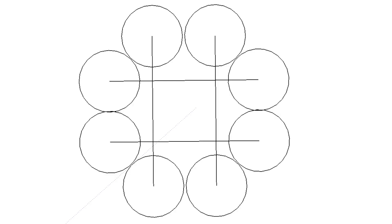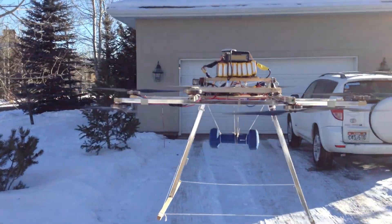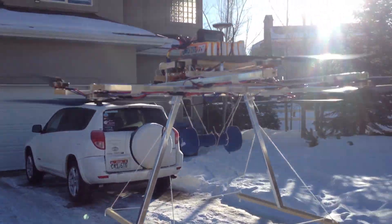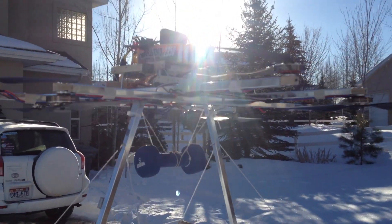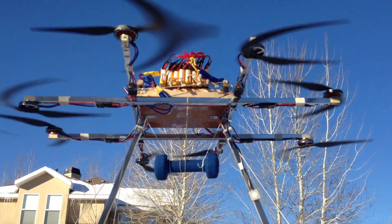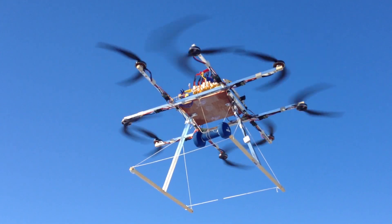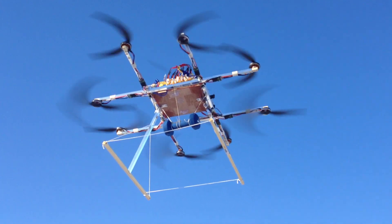Later on, I'd like to build a non-overlapping frame and see if the efficiency increases. I did a flight test carrying a 5 pound weight, and it pulled 38 amps in hover. It's hard to tell how long it would have flown because the voltage sagged a lot and caused the warnings to go off early. After landing, the batteries were still at 80% of their total capacity, so I probably could have flown a lot longer.